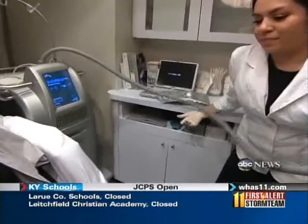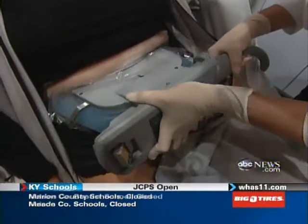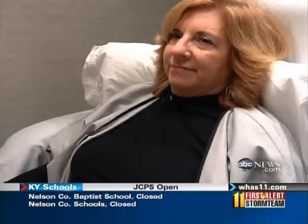Meet Zeltiq, a revolutionary new technology that's wiping out those unsightly rolls by freezing the fat until the cells give up and die. When I explain it, they say, does this really work? But the patients we've done have just been ecstatic. The machine works by literally sucking up a handful of fat — it's a vacuum-like sensation — and slowly lowering the temperature for about an hour.